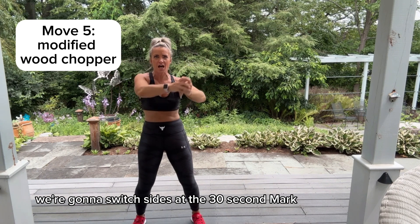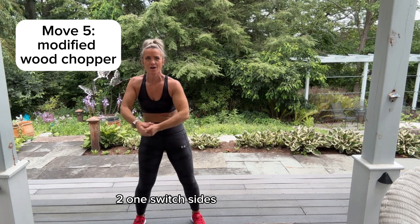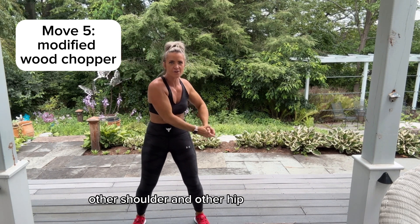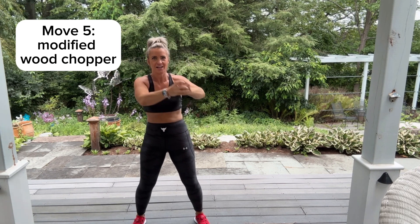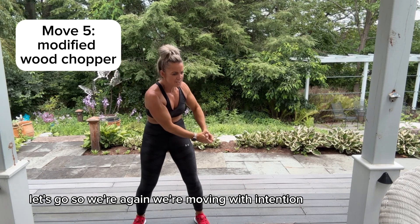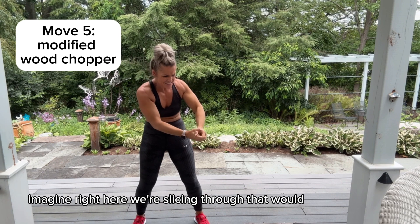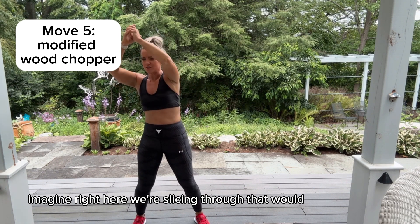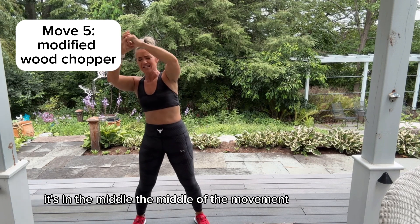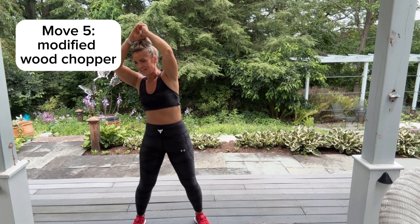Switch sides — other shoulder and other hip, let's go! We're moving with intention. Imagine right here we're slicing through the wood — it's not the wood way down on the chopping block, it's in the middle, the middle of the movement.